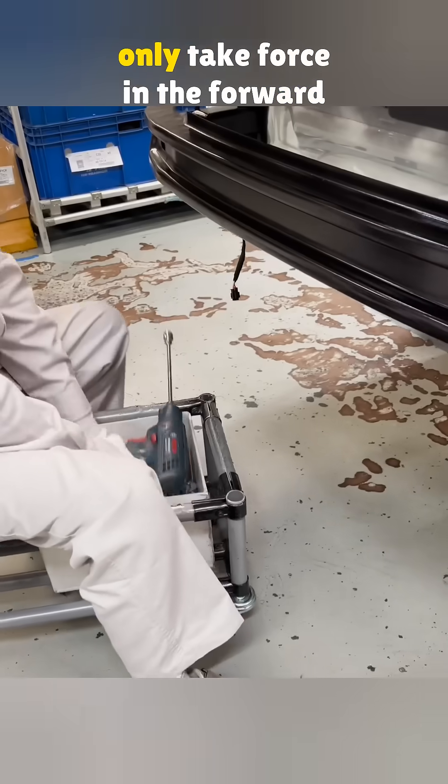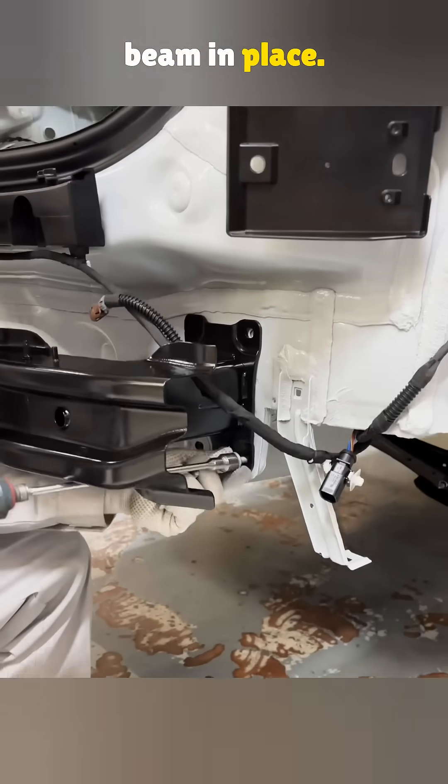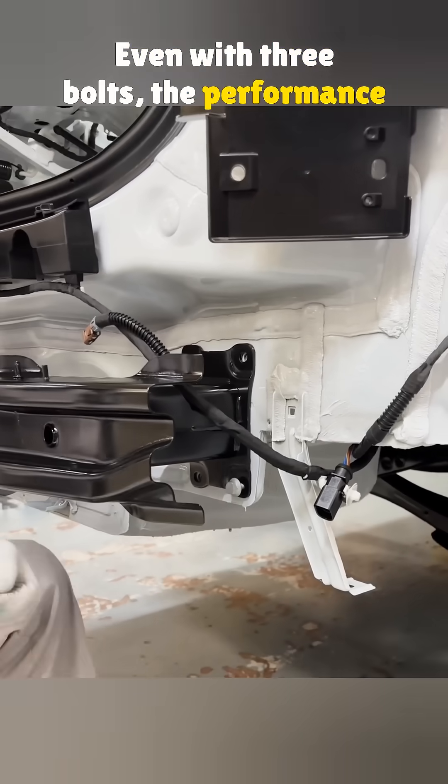The bolts on the crash beam only take force in the forward and backward direction — they just need to hold the beam in place. Even with three bolts, the performance does not drop.